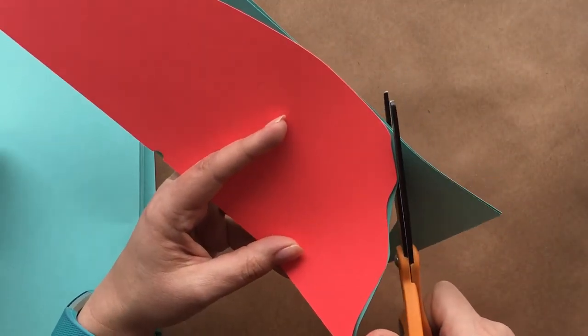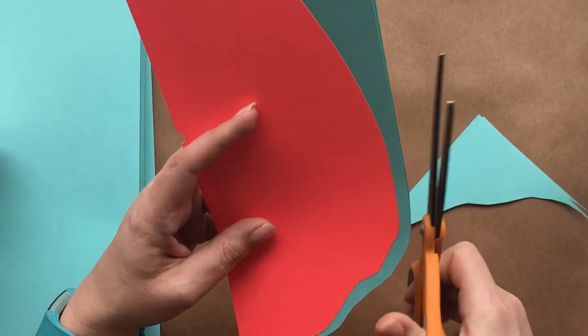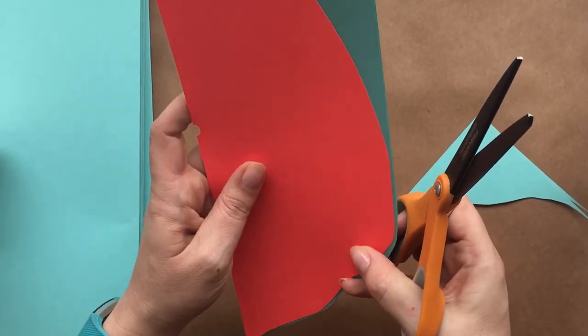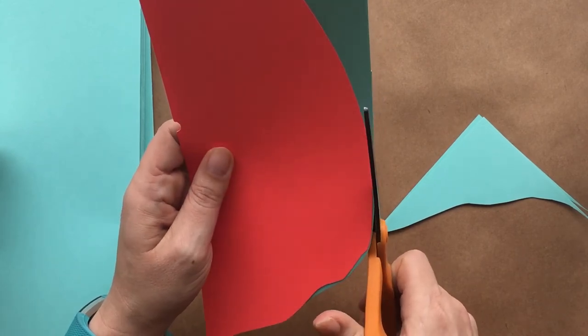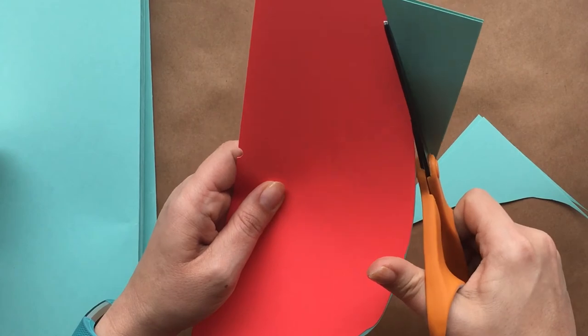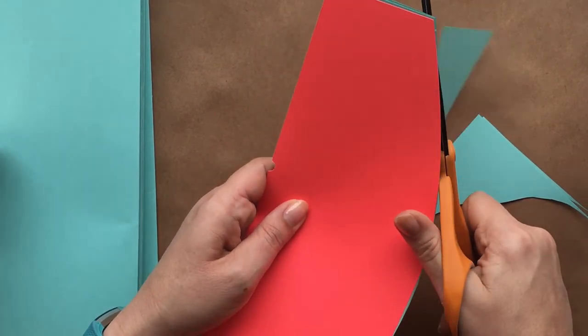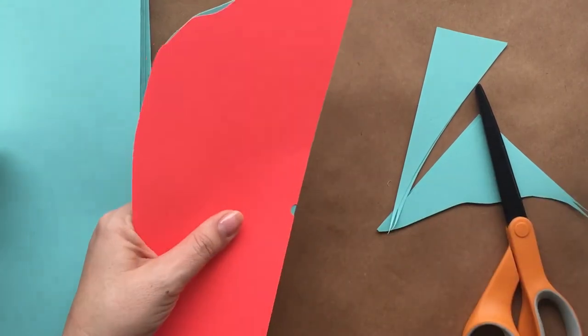I use a mix of hand cutting and machine cutting when I create these flowers. I prefer to cut the petals by hand — they're easy, don't need to be precise, and it's faster than cutting by machine. But the template includes options for either approach. When cutting by hand, don't forget to mark the fold at the notch in the template. You'll be cutting on the fold of the petal up to that point.